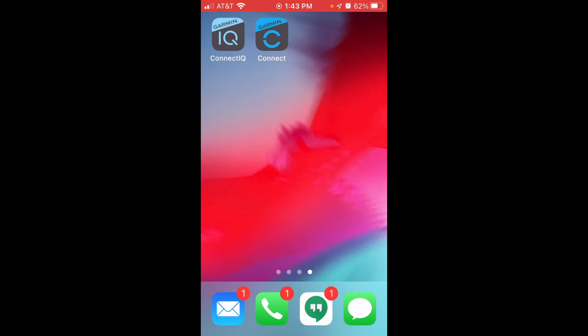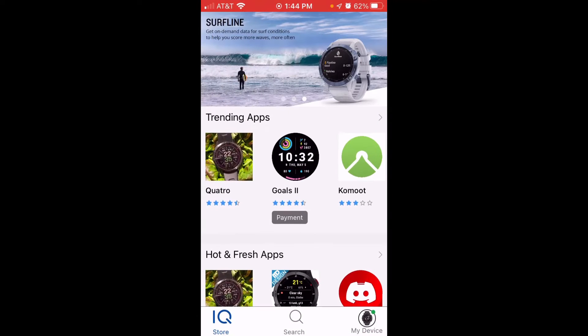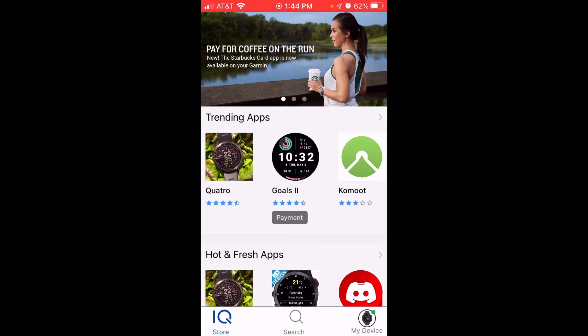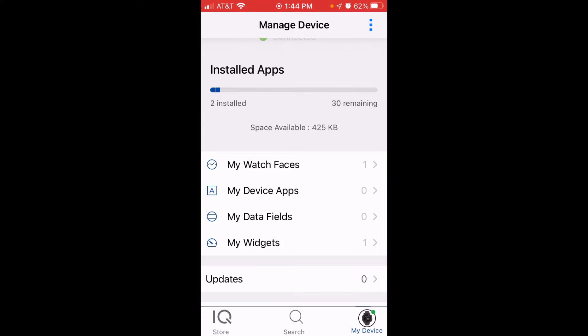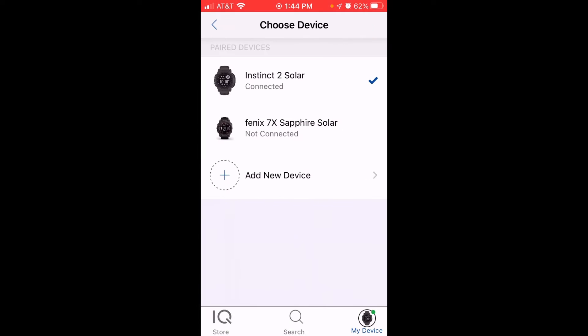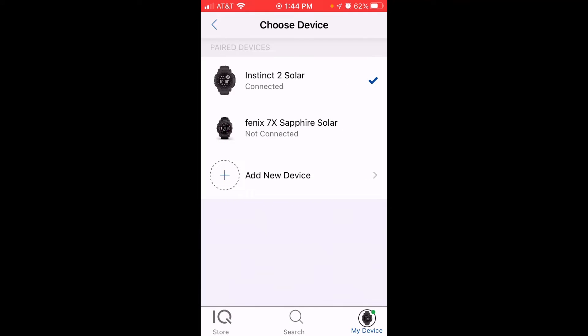Now I'm on my cell phone. I'm an Apple user, but it shouldn't matter whether you're Apple or Android. The one thing you'll need is the Garmin Connect IQ app, which you should already have if you downloaded a watch face to begin with. Go into that app, and at the very bottom right corner you'll see an option that says My Device. You can have multiple devices connected — use Manage Devices up top to switch between them, or select a specific device. In this video, we're just going to be looking at the Instinct 2 Solar.